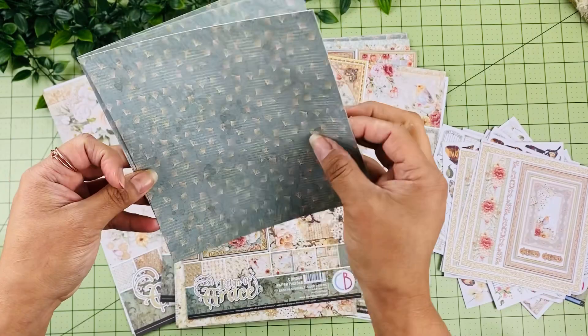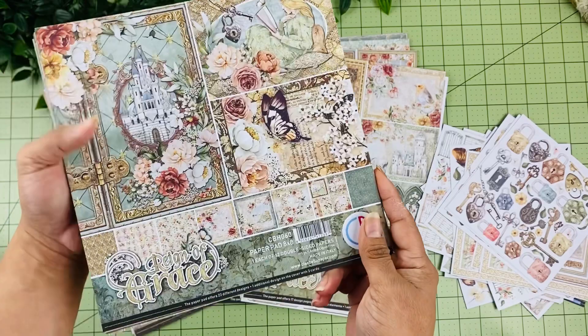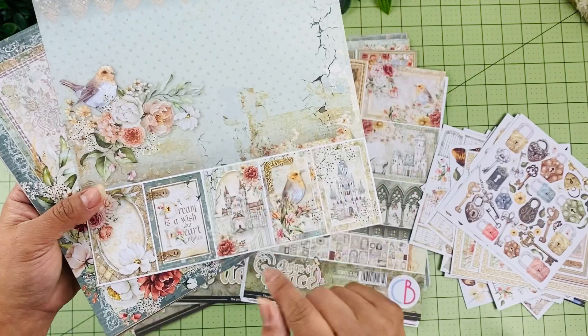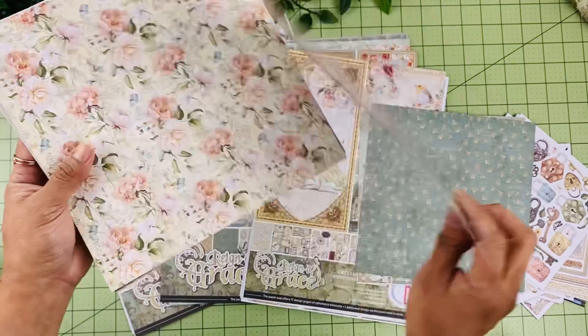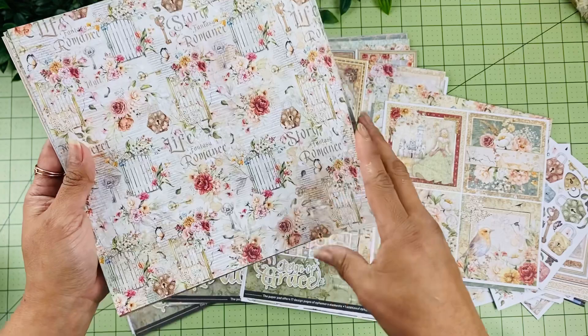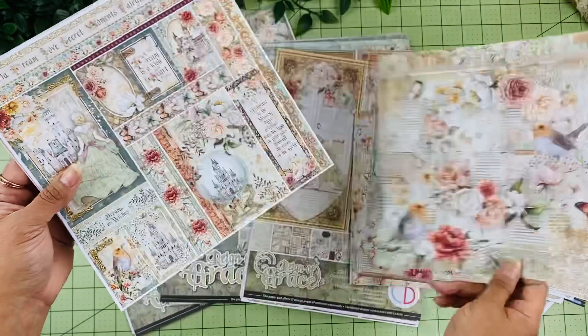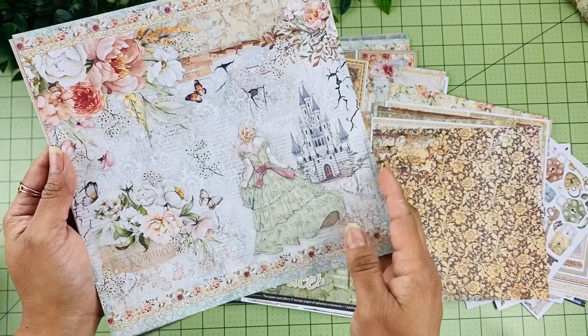Now we have the 8x8 paper collection, which is a scaled-down version of the 12x12. On the inside cover we have additional designs, and this set comes with four 4x4 cards plus backgrounds. I love these flowers — so pretty — and there's that beautiful bird, the flower design, cut-aparts, the castle, another background, and an alphabet page to cut around as well.